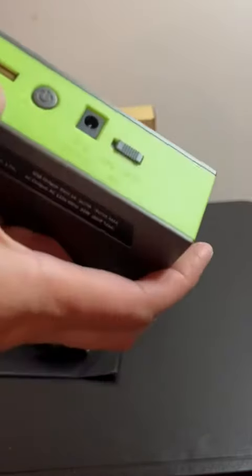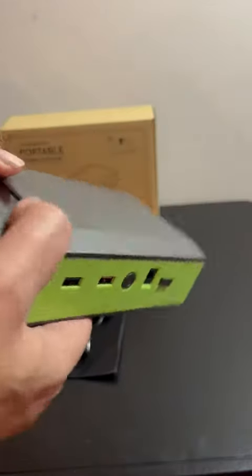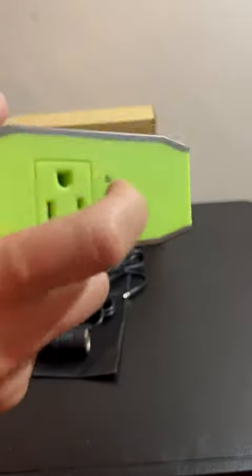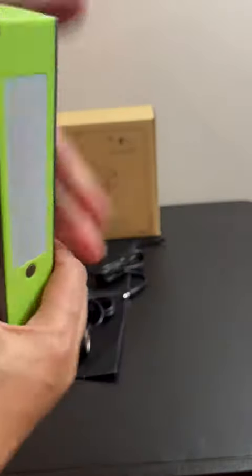You have your USB 2, your USB 1, and then the 12-volt input. And then on here, you've got a plug — like a real plug that you can plug in — with a light that tells you if it's working or not.